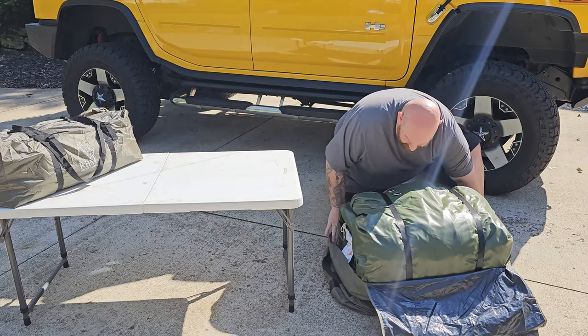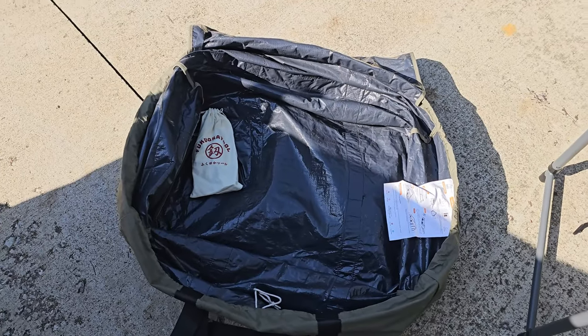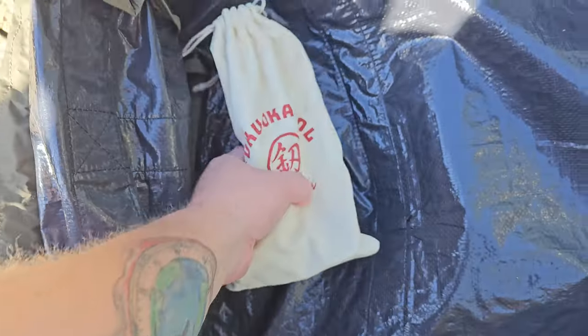Taking the tent out of the bag, you'll notice that the bag itself is much larger than the tent. This is the part where everybody tells me you'll never get it back in the bag, but this bag has tons of space and I'm going to prove you wrong at the end of the video.